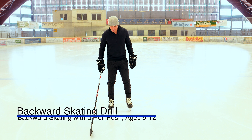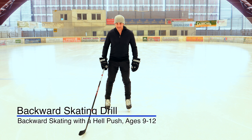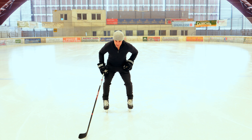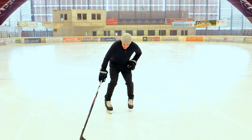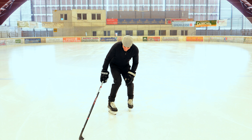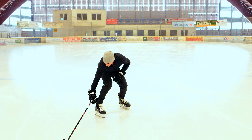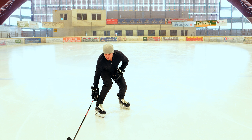We've got a backwards skating exercise. One hand on the stick, good hockey posture — bend the ankles, the knees, the hips, stand down low. Rotate the one leg in, the toe and the knee, and you're going to push out focusing on the heel of the blade, or the push skate — not the toe, the heel.